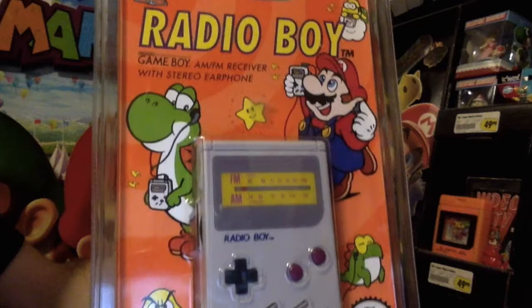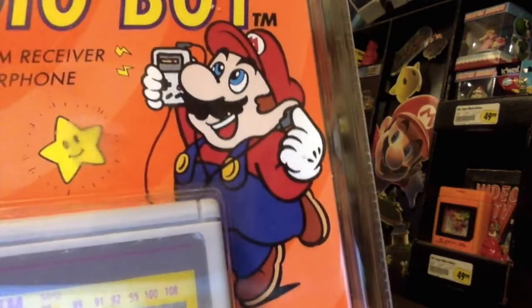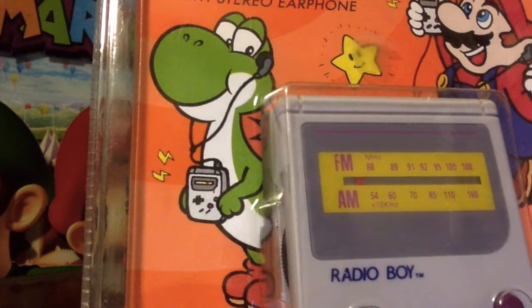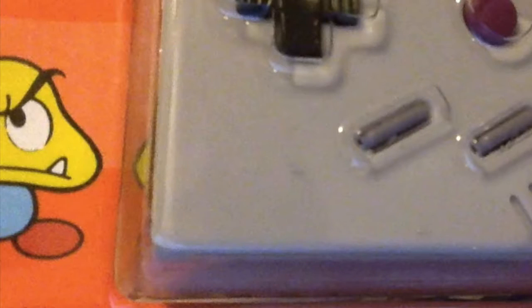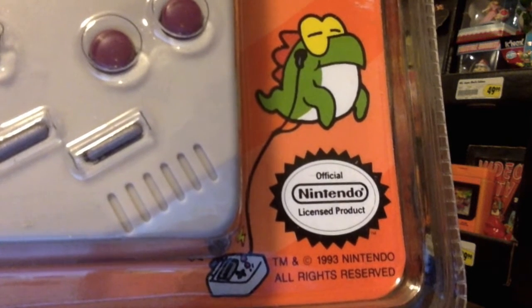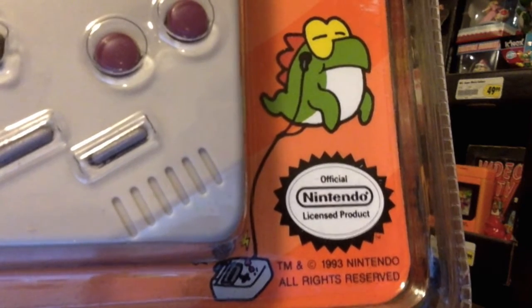Let's talk about some Mario stuff. In case you haven't noticed yet, the art on this thing's package is awesome. Look at that — Mario's enjoying some airwaves. Yoshi's also joining in the fun with his own Radio Boy, and so is Lakitu up there in the corner. I don't know what that Goomba's doing here — Goomba, would you mind leaving? You're making everyone else feel like they're just showing off. There's also an Earwig with the Radio Boy too, but for some reason it's colored like Yoshi.